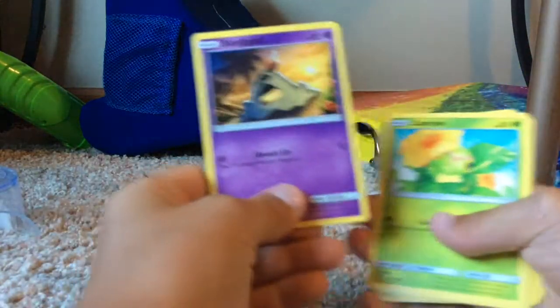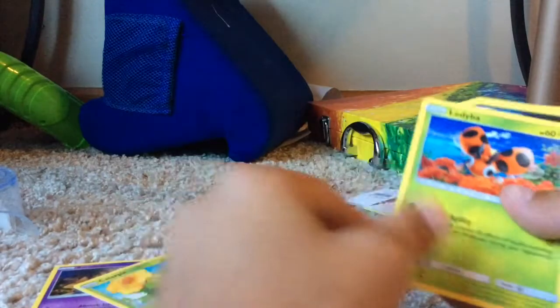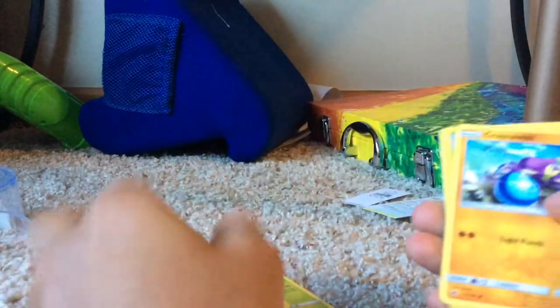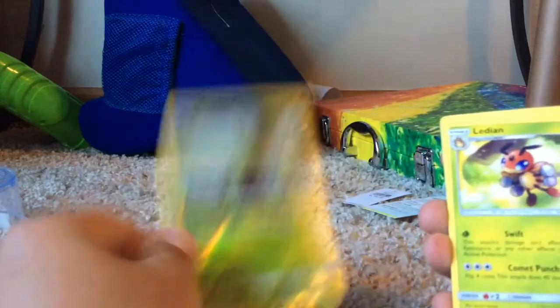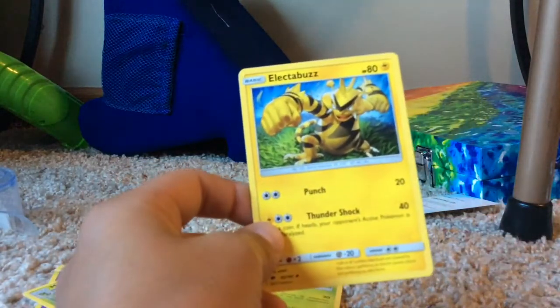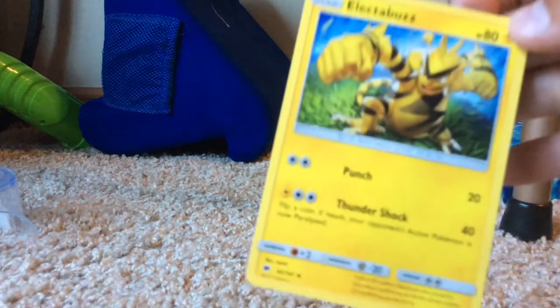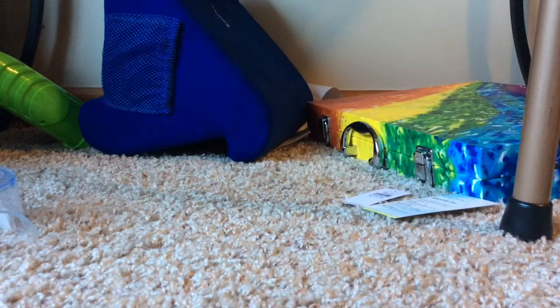I really wonder what I'm going to get. I got this - oh that looks cool. I already have a lot of these cards. I have like a million trainers. Oh, this is a really cool Electrobuzz - man that looks cool. Let's put those over there. That's actually a really cool Electrobuzz; I have the old one but it's not nearly as cool.